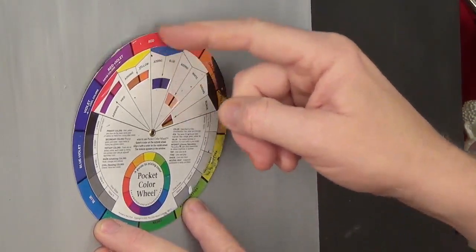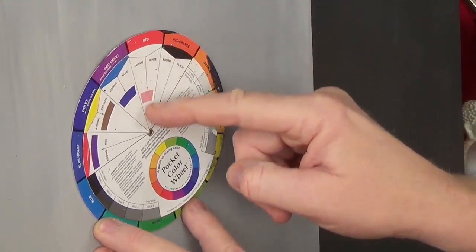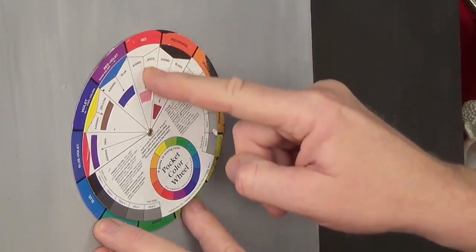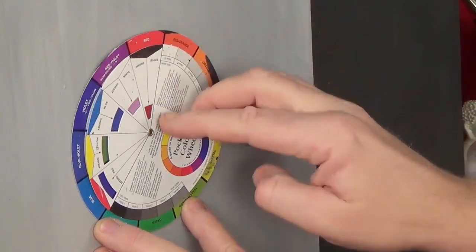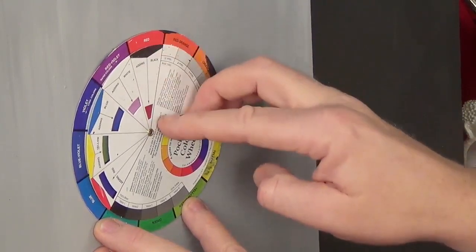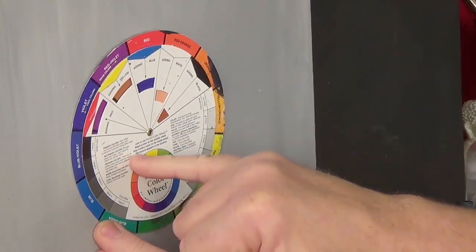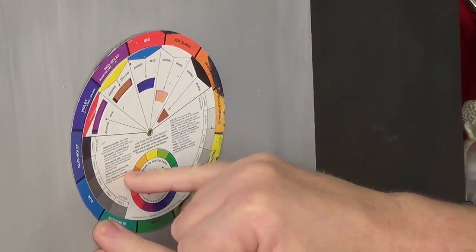Now if you add white to a red - that's what that little box there shows - adding white is going to give you a value. It's going to lighten that colour up, it's going to brighten it - that's a tint. But if you add black to that colour, it's going to give you a shade - it's going to shade down that colour, make it look darker. And that is all explained there. You've got your primary colours, your secondary colours and your tertiary colours.